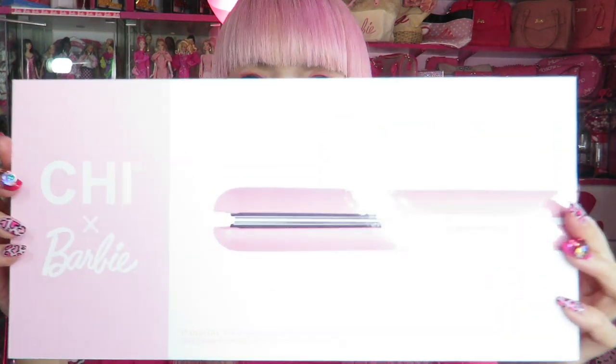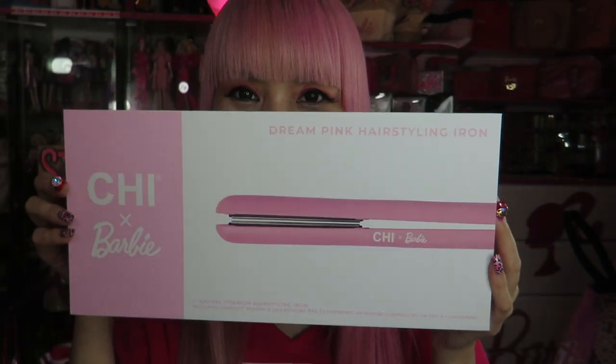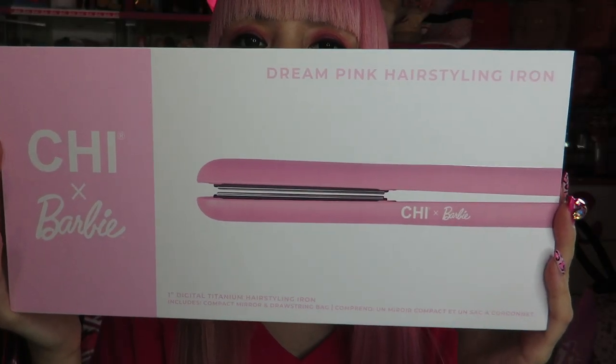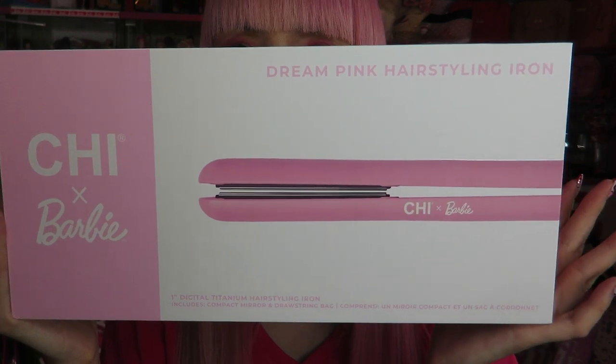Today I'm showing you something really cool! Tada! The Chi Barbie Dream Pink Hairstyling Iron! Oh my god! Chi and Barbie collaborated and just launched this cutest pink hair iron.